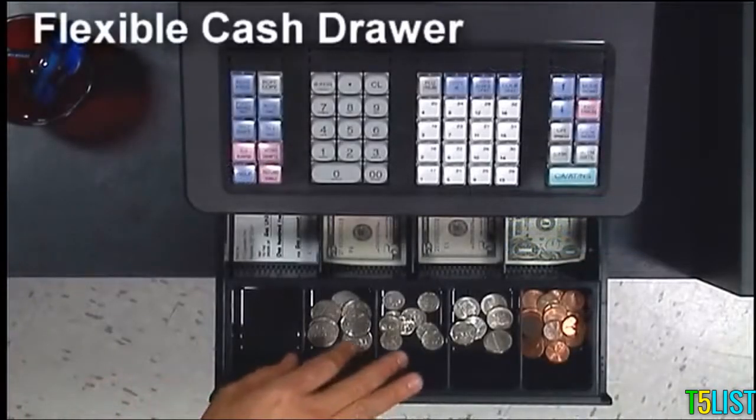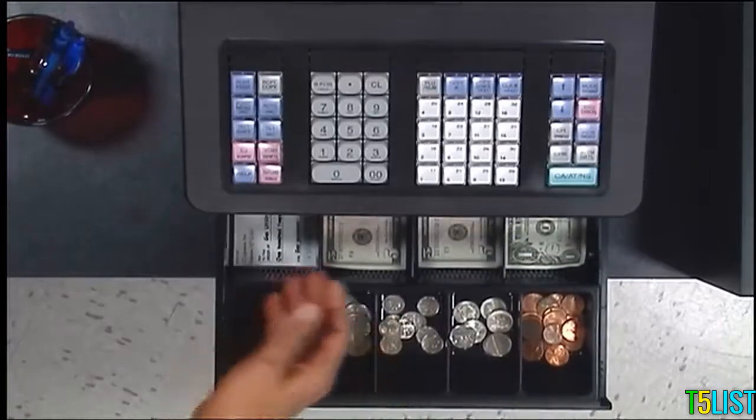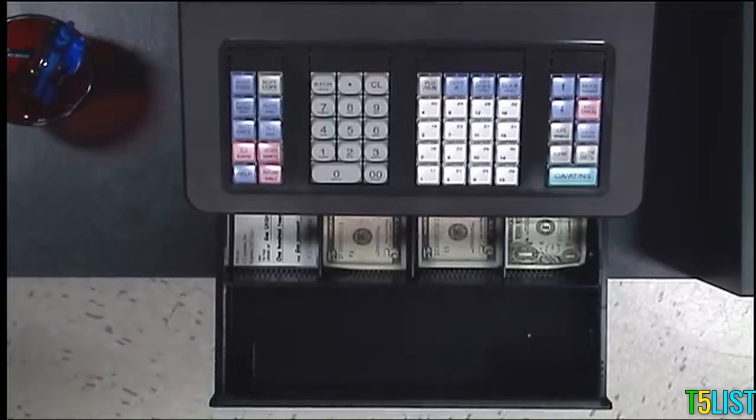A flexible cash drawer with a removable coin tray and four bill slots. Additionally, a sub drawer allows for storage of bills and checks.